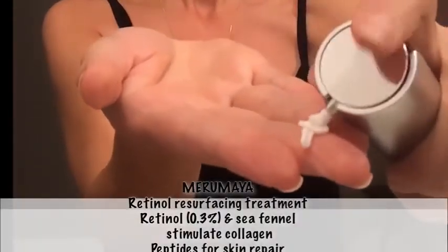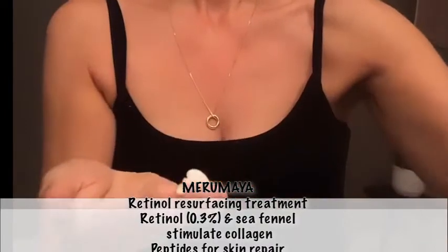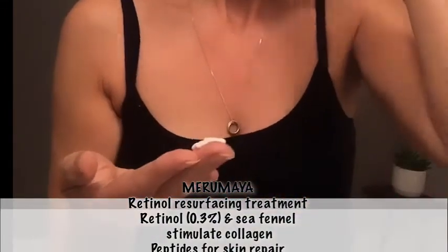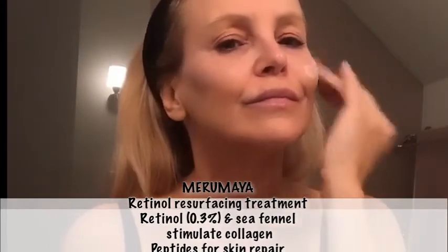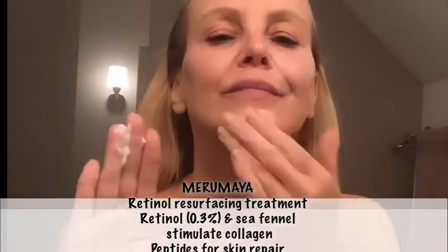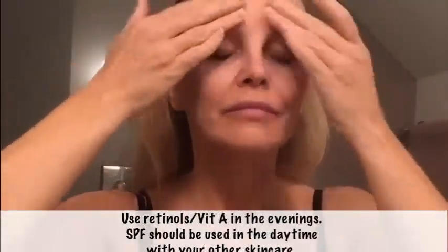So on to the retinols — here we're going to use Muramea retinol resurfacing treatment. It has retinol, which is vitamin A, peptides, hyaluronic acid and anti-inflammatories to stimulate collagen, skin repair, and reduce hyperpigmentation, and I find it gives my skin more bounce and strength.